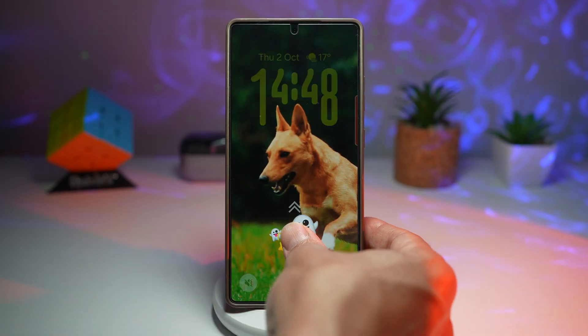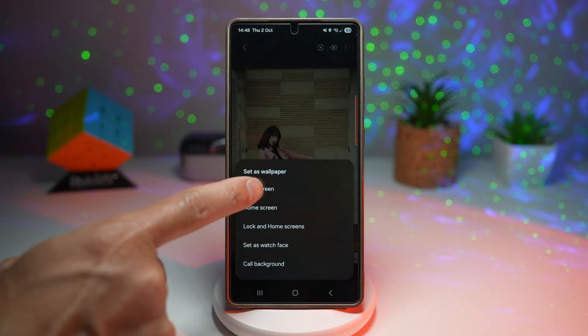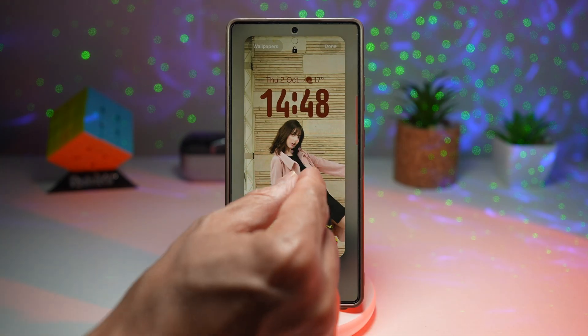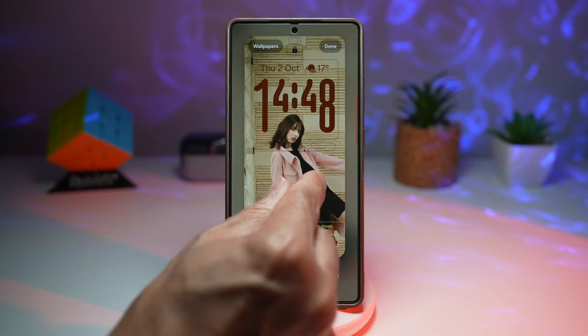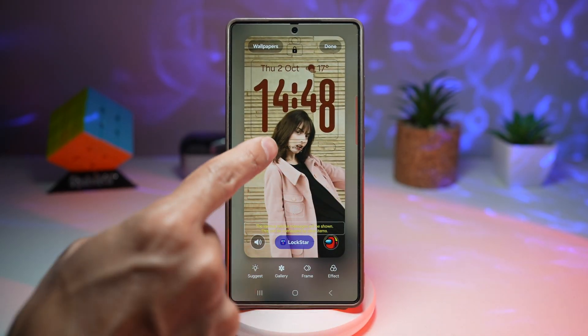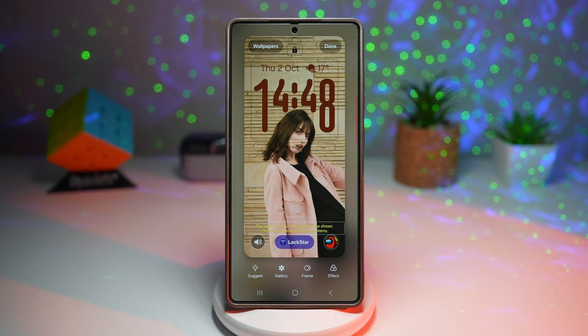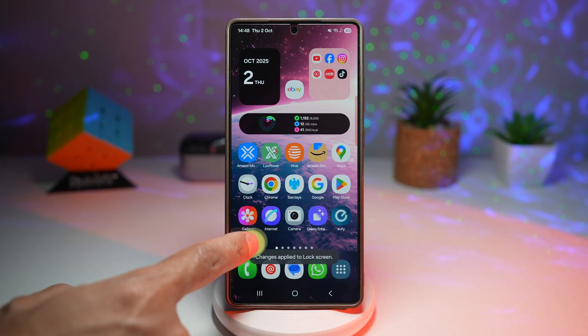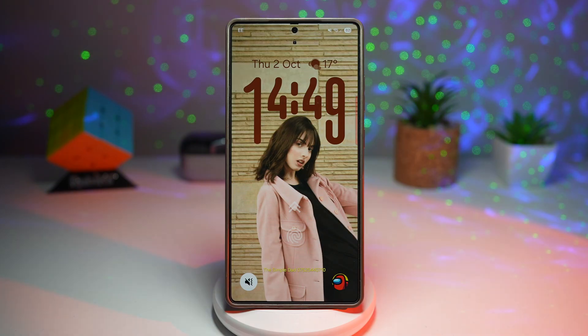Now let's try this with a human. Tap the three dots, tap 'Set as wallpaper,' set it for lock screen. Using the same clock style, position it so the clock is in the center with the person, making sure none of the numbers cover her face. Tap done. This is how the adaptive clock looks — your wallpaper stays clean and uncluttered, time is always visible and easy to read. It's a small change but adds polish and an elegant look to your lock screen.